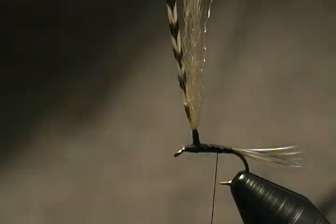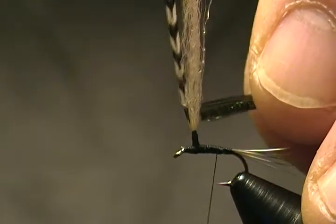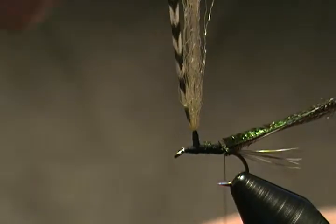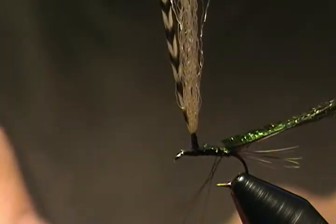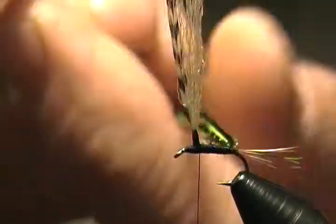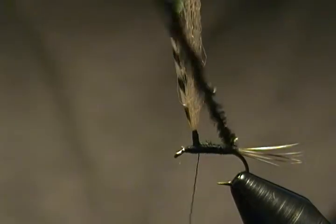Now attach our body material — peacock herl, three strands this time. Snip a little bit of the tips off; we don't want those on there. Tie those in right on top, back to almost the tail, then stop and make your loop like I always do — up around your finger, over the shank, then wrap back. Wrap your bobbin thread around the base a couple times. Take the loop and the peacock herl, end up right in front of your tail, then twist them to make a rope, and we're going to start wrapping that body.